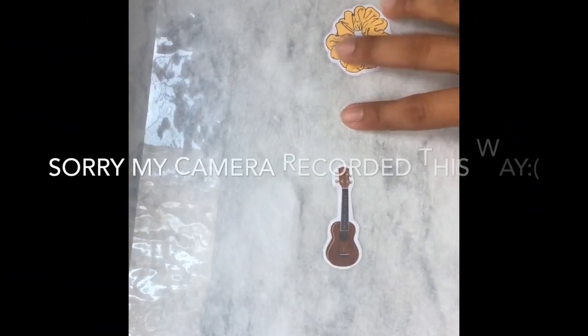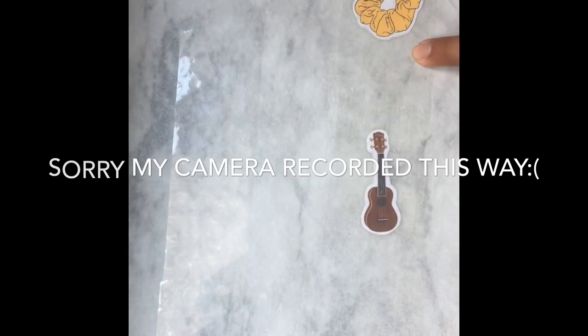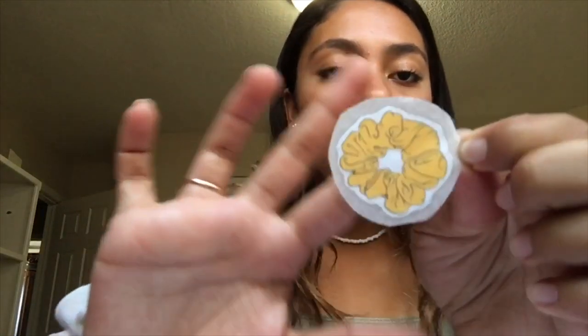I just repeated that step and now I have four of my stickers. I'm going to cut these stickers out once again. So you're probably wondering — well, how do these stickers work?